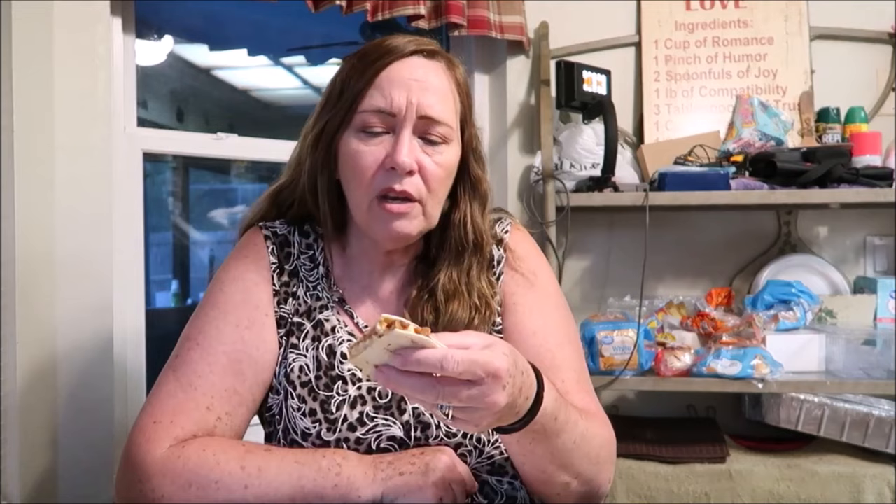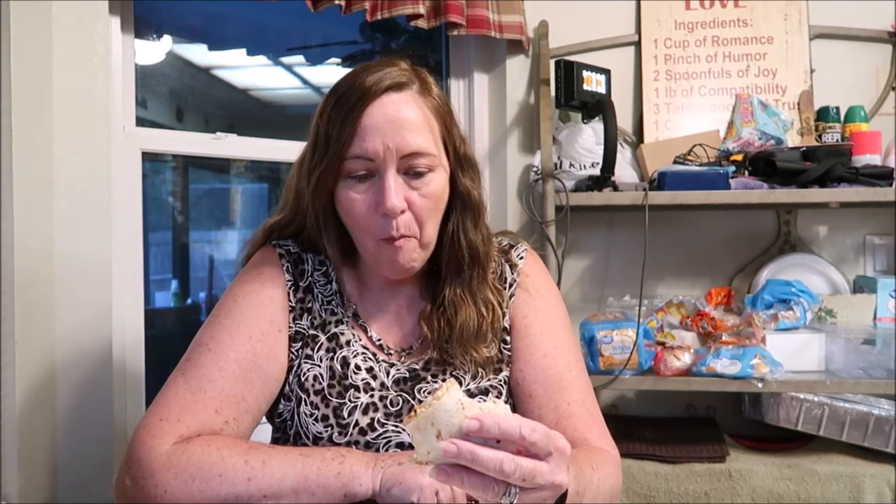Mmm — oh my gosh, this is so good guys! Hailey is actually putting corn in hers — she's putting corn, rice, chicken, and beans, and she's making a burrito out of hers. I've never heard of putting corn in a quesadilla, but hey, you guys can put anything you want in there! If you don't overfill it like I did, it might not fall out. I'm putting a little bit of chili powder on the rice. The beans give it flavor — it's delicious!